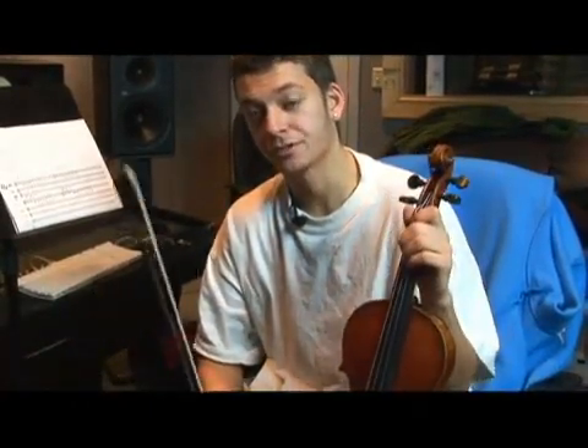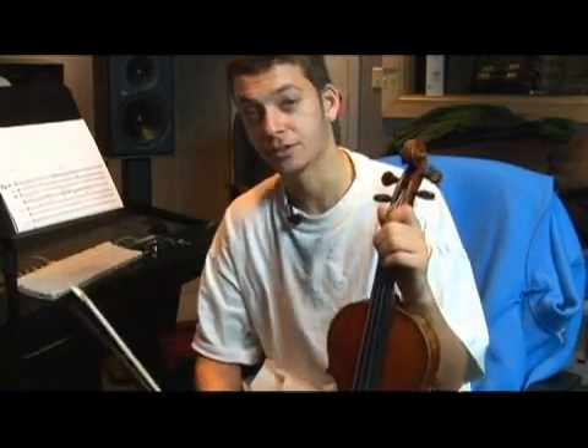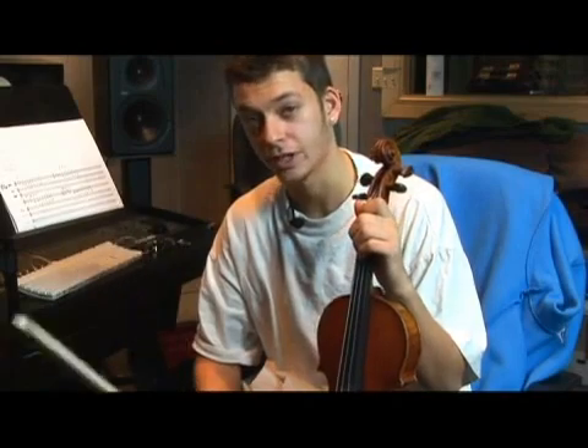Now, between our first and second scale degree is always going to be a whole step. Because remember, in a major scale, no matter what major scale it is, half steps are only between three and four, and seven and eight.